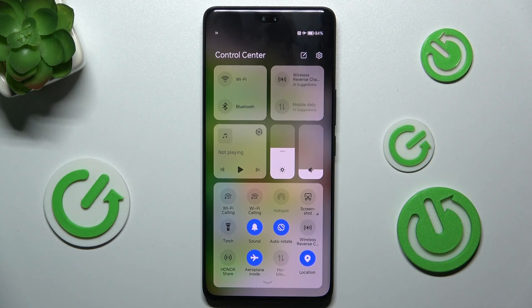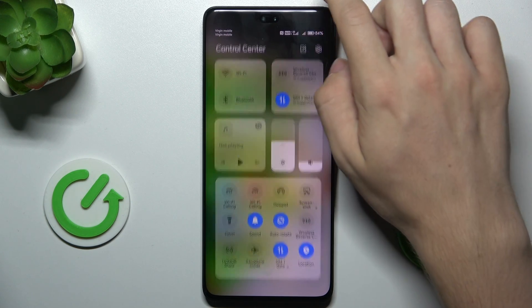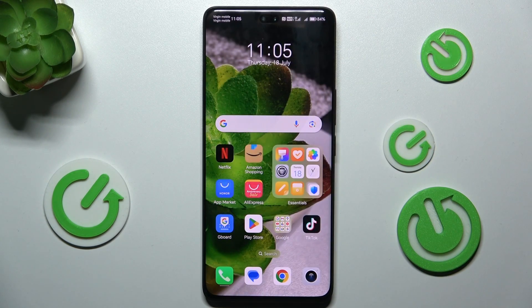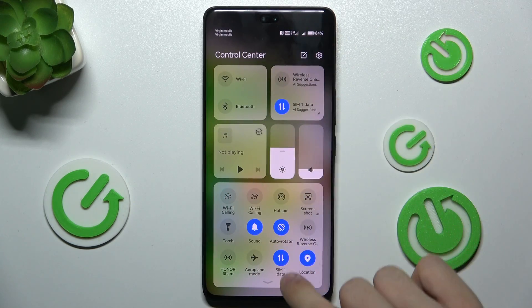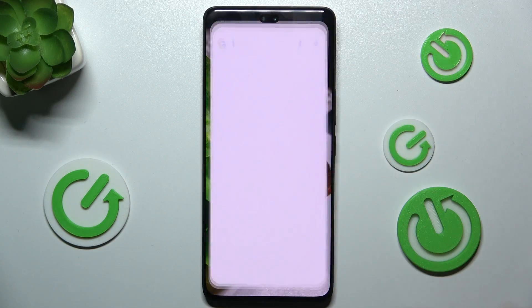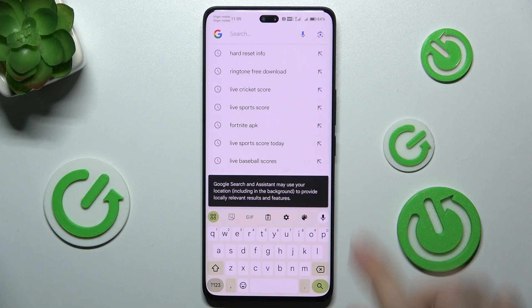This will reset my mobile data settings, so let's disable airplane mode again and you can see mobile data will enable automatically. And you can see I'm not connected to Wi-Fi, I'm just connected to mobile data and I can use internet.